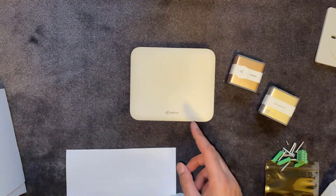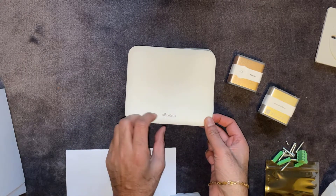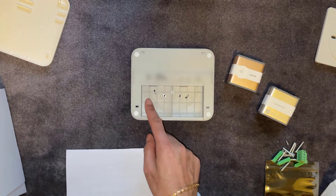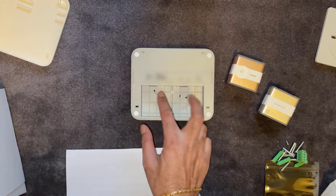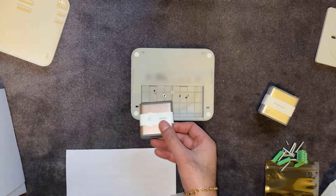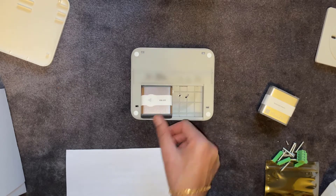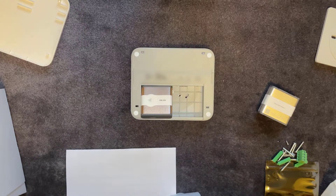To install the modules, you just need to take the cover off. There are two bays with metal contacts, and you just need to line up the contacts on the modules with those bays. It doesn't really matter which bay you put them into — they just literally slide in. Put the cover back on and you're good to go.